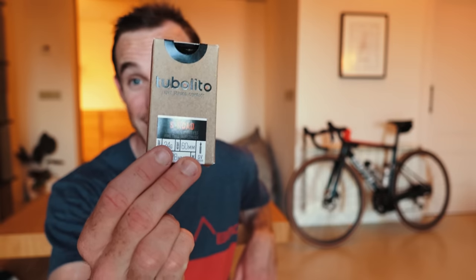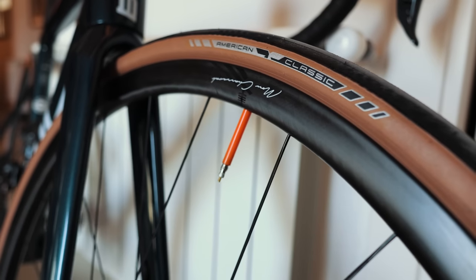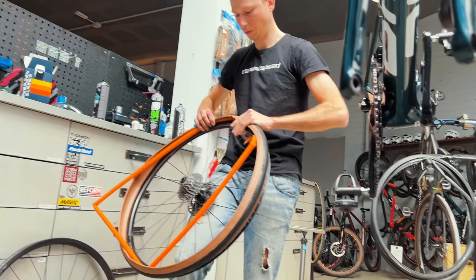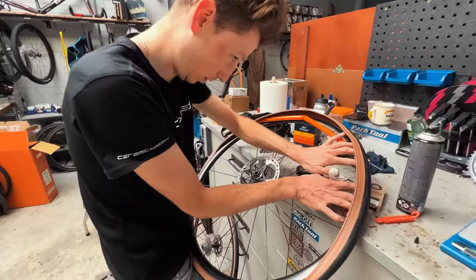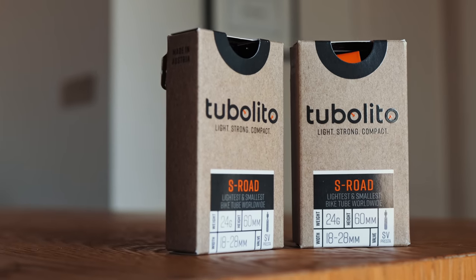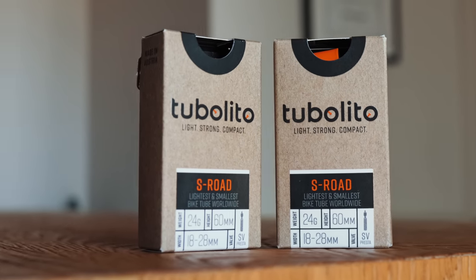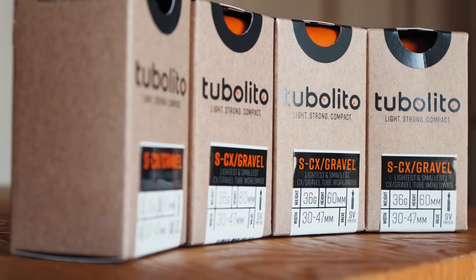Without further ado, I am discussing Tubalito tubes. You might have guessed from the little orange valve stem poking out of my wheels, or from seeing them go in when Diedrich was installing them. Tubalito is a brand that's been around for a few years. This video is absolutely not sponsored by them, other than the fact that a third-party distributor sent me some Tubalito tubes, and I thought this is an interesting product to discuss. My role as a content creator is to bring you ideas you might not have thought about before, and I really do think these are a bit of a game-changer product.